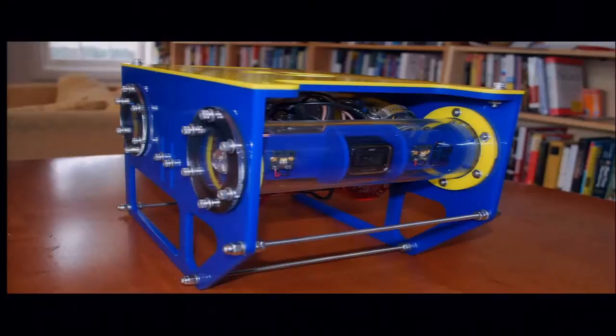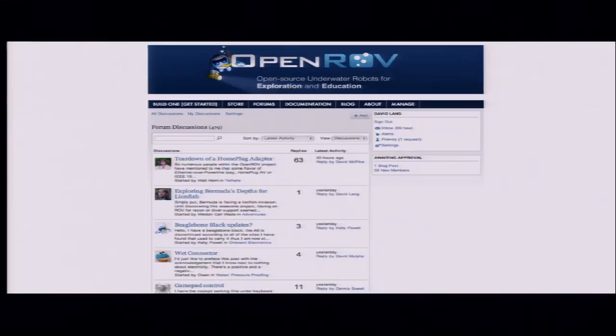Then he told me that he wanted to build this underwater robot to go explore this underwater cave. He showed me an early prototype he had made. And at this point I was totally hooked. I didn't have a job at the time — I had just been laid off from a startup that ran out of money. And so I was like, I'm in. I want to help. I want to do whatever I can to make this thing a reality.